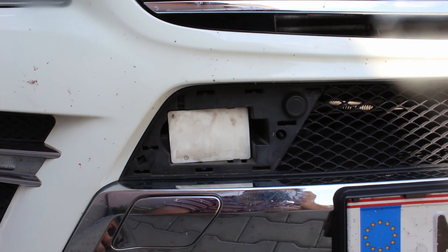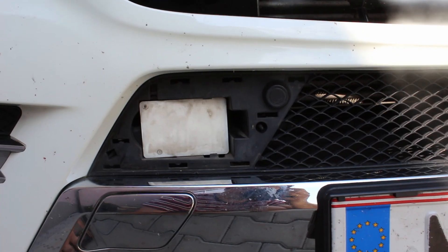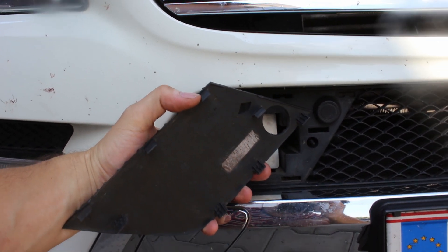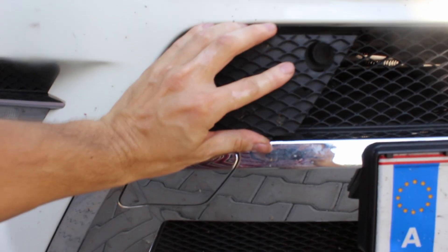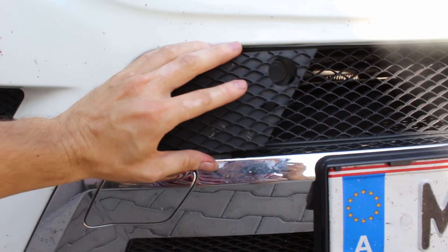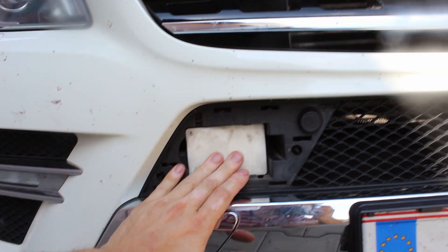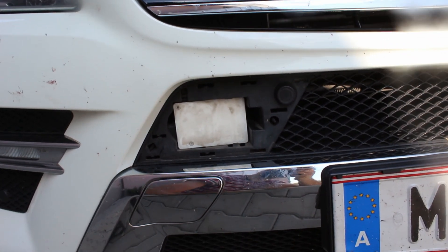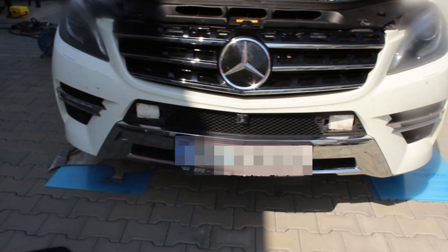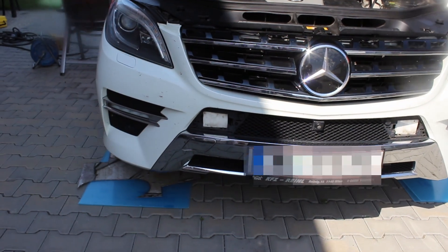You don't have to dismount anything to get access to the radar sensors — it's just enough to pull out those clips here. I just pried it open with a piece of plastic and it comes out, giving you full access to them. Make also sure the plastic covers are clean, as sometimes errors are thrown when the covers are covered by heavy snow or thick dirt.